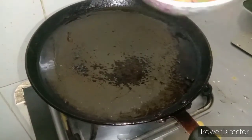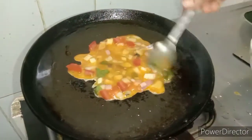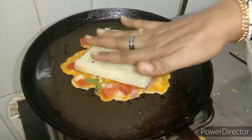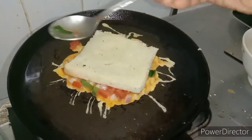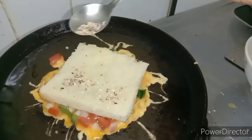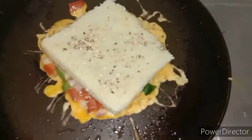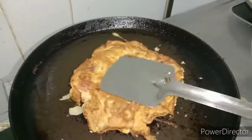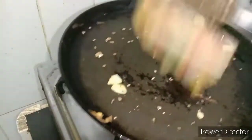We put the bread in the pan and we put the batter in front of the pan. Put it into two sides and roast it. Put it in a small half and then add it to a side of it and roast it. Now we have two sides roasted.